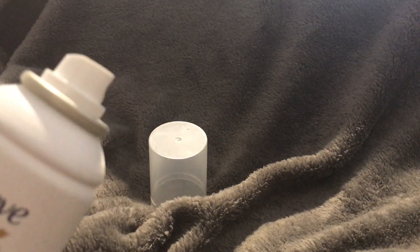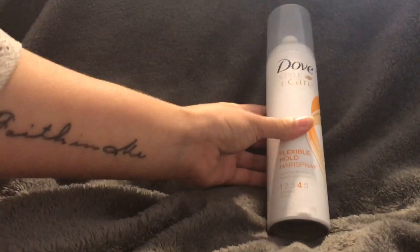It does have a pretty strong scent — it's very, very perfumey. If you're not into a really strong scent, be aware. I wouldn't spray it in a small closed bathroom because it's quite strong. Make sure you're using it in a larger room, and I'd warn anyone nearby because the scent is really overpowering.